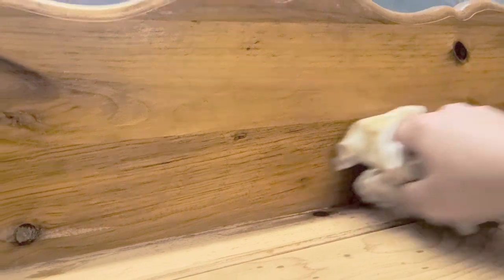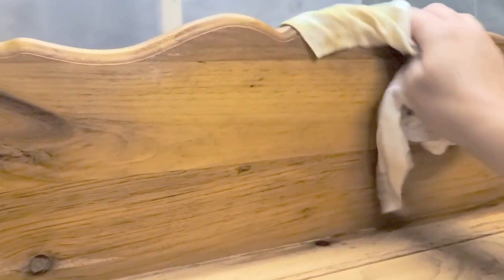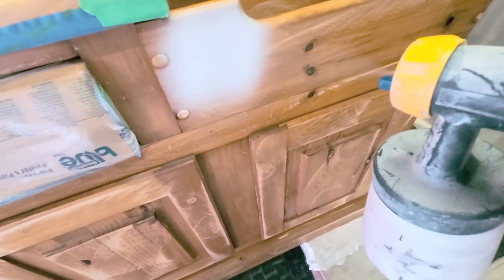I scuff sanded the entire piece and then started cleaning it with just a rag and my credit card scraper. I made sure that it was completely clean because there was a lot of dirt on there.